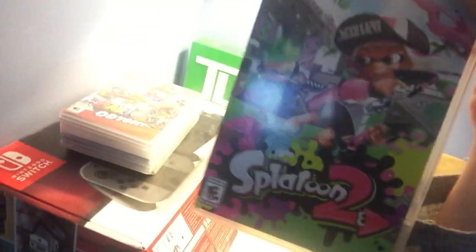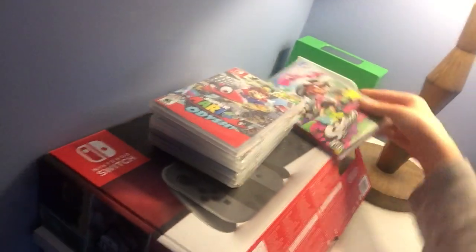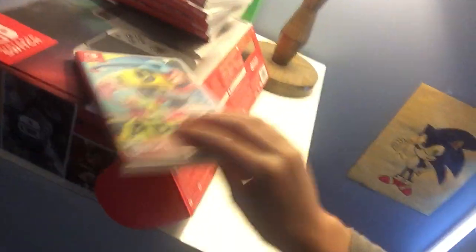This is my Nintendo Switch box. And you can already see that I have Splatoon 2 right here — everybody has Splatoon 2. I also have Super Mario Odyssey, all these Switch games. I already got all these Switch games, probably in 2017. Legend of Zelda, and this game Arms.